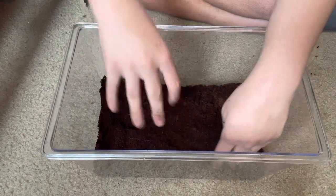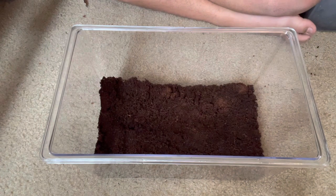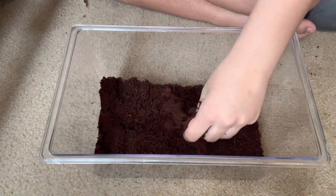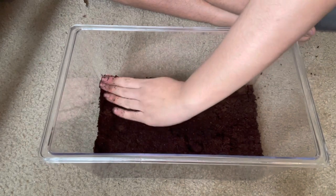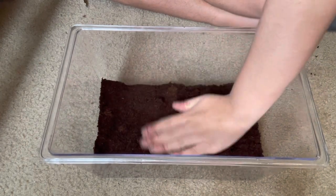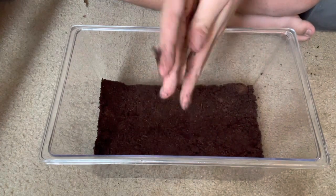That's good and I might put one more little handful because these guys like it deep. Alright, that's a good bit of substrate.